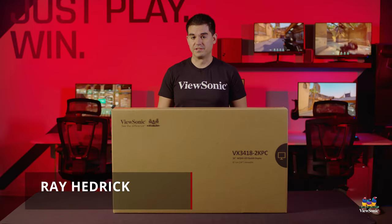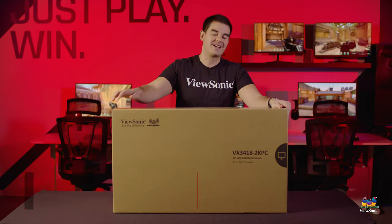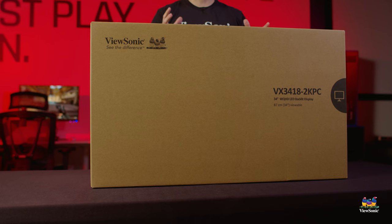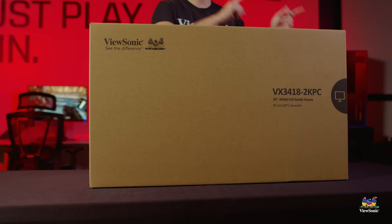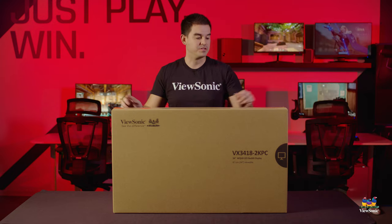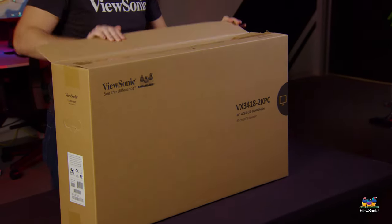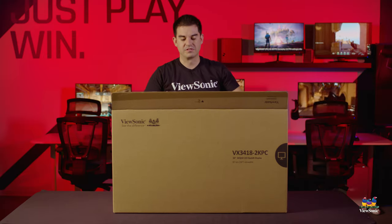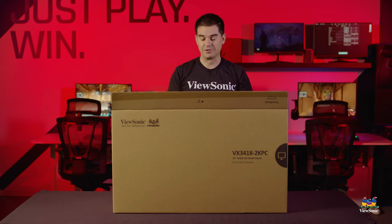Welcome to a ViewSonic unboxing. My name is Ray, and today I have for you a VX 3418 2K PC. This is a 34-inch ultra-wide with a 1500R curve, 3440 by 1440 resolution, and 144 Hz refresh rate. This is the largest monitor in our VX 18 lineup — a whole series of gaming monitors with the same design. This is the only ultra-wide and the only 34-inch in that series.